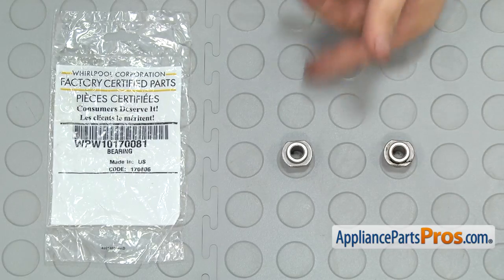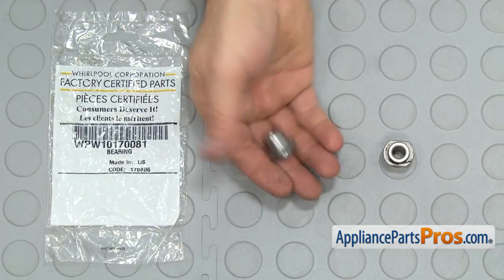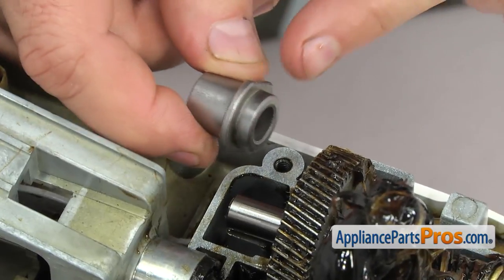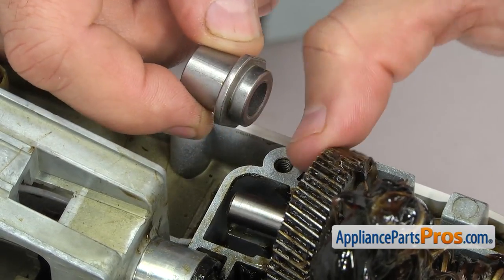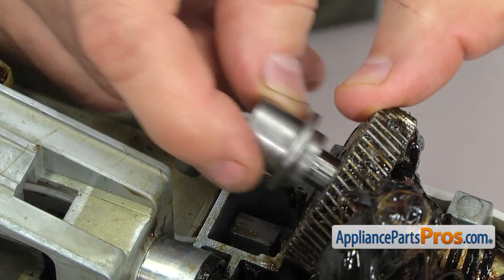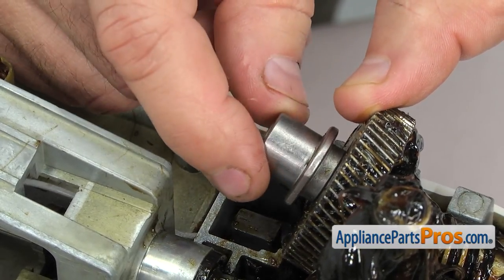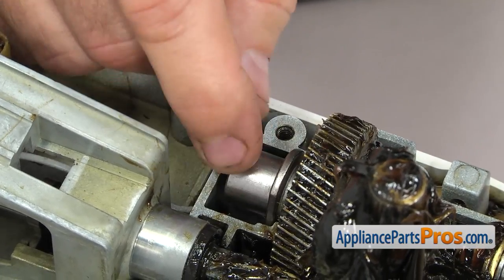Here's the old rear sleeve bearing next to the new one — you can get it at AppliancePartsPros.com. To put the new rear sleeve bearing on you want to make sure that the side with the shorter flange is towards the gear. We can just lift up on the worm gear and slide it on. Once you have it in place there's a flat side on each side — you just want to make sure that those are vertical so everything lines up when you set it down into the housing.